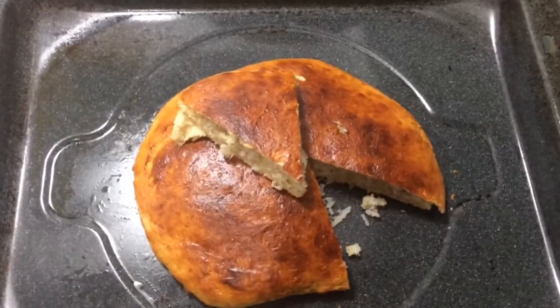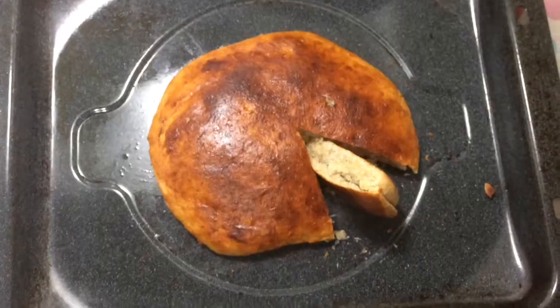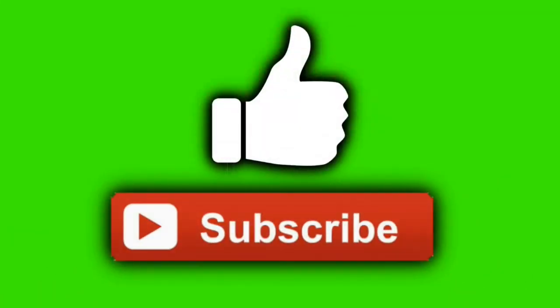We are ready to eat. You can eat the wheat bread. It's super! If you like this video, please like, comment, share and subscribe. Thank you.